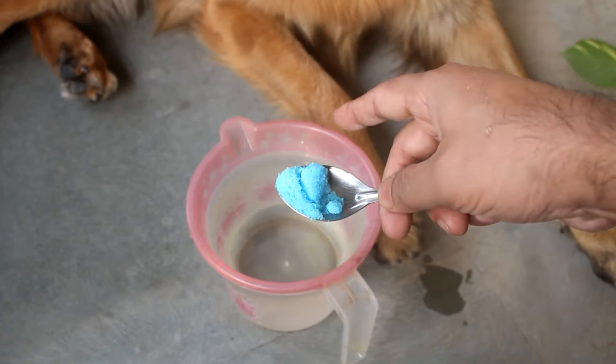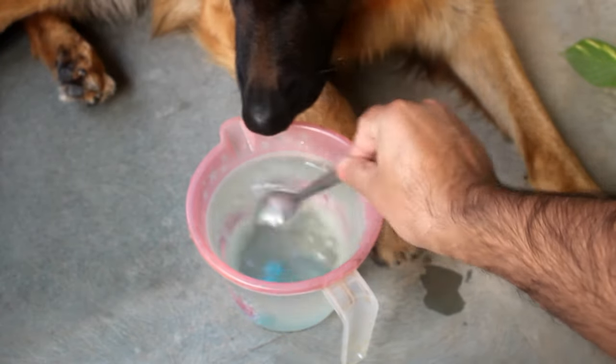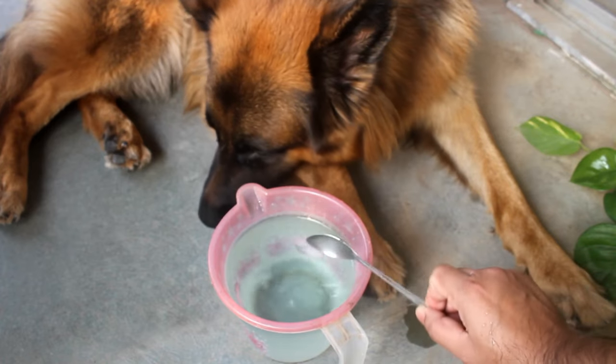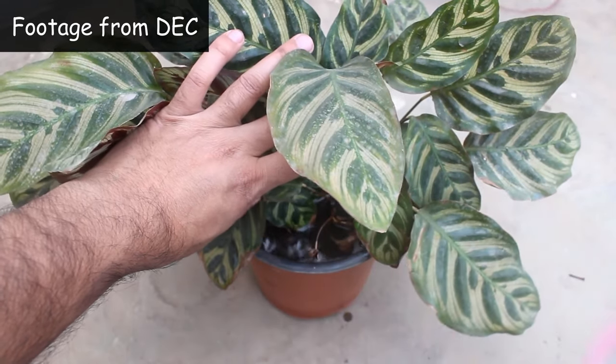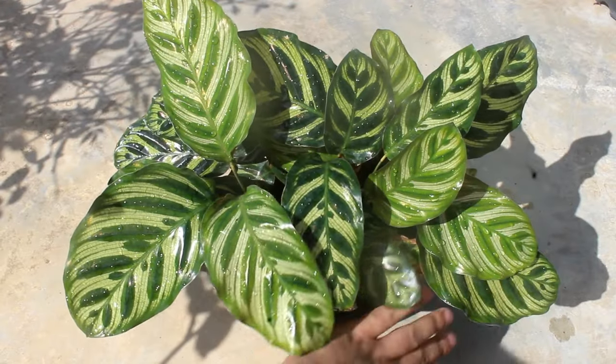I have also been applying fertilizers once every 20 to 25 days — taking half a teaspoon of NPK 19-19-19 in 1 litre of water and then applying it directly in the soil. Daily watering is also needed as we are using mostly sand, but please be careful in winter.